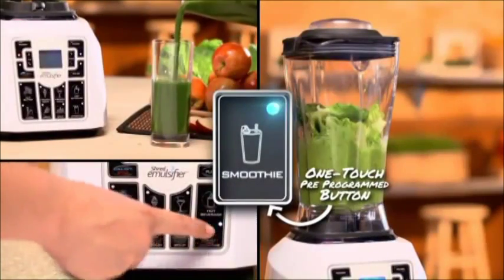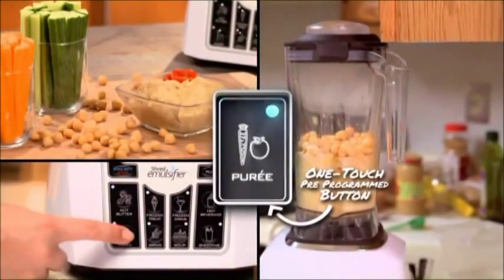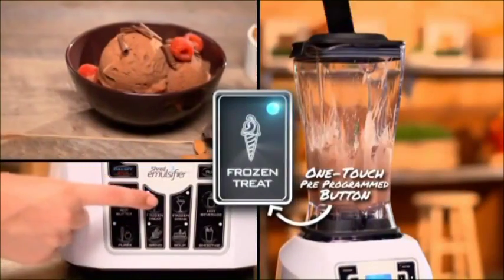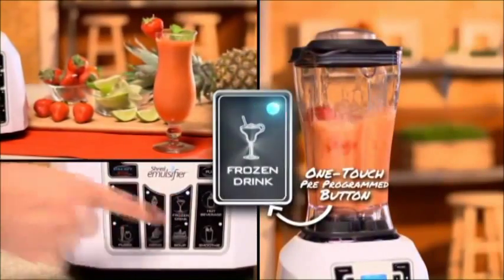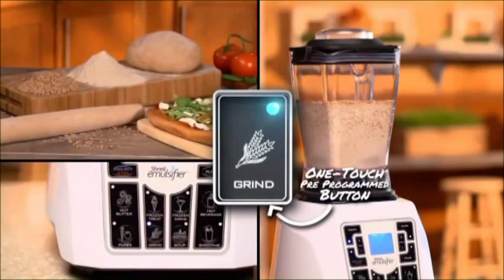Does the rest. You can make nutrient-rich smoothies, nut butters, purees, frozen treats, hot soups, frozen drinks, hot beverages, even grind fresh flour, and so much more.